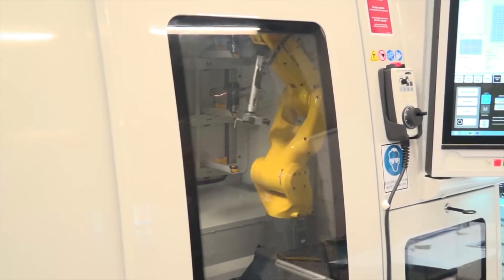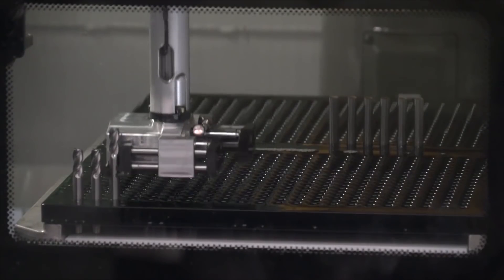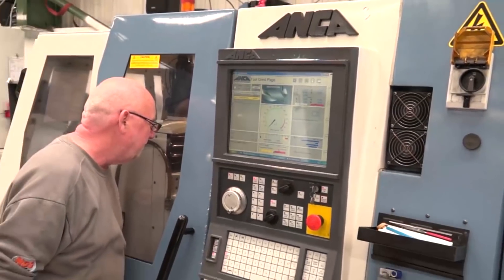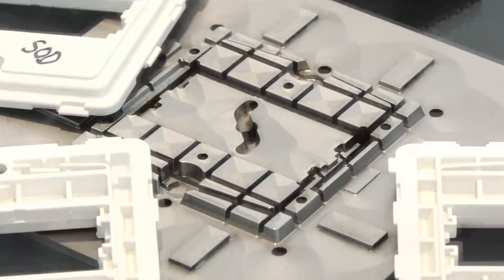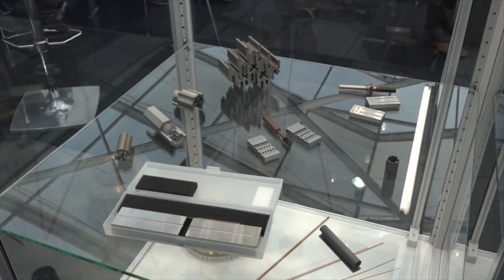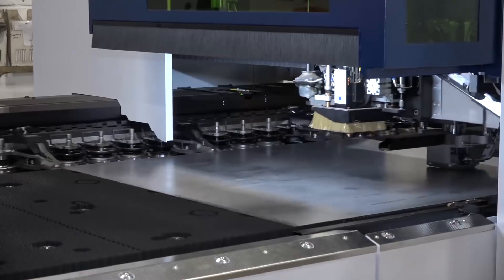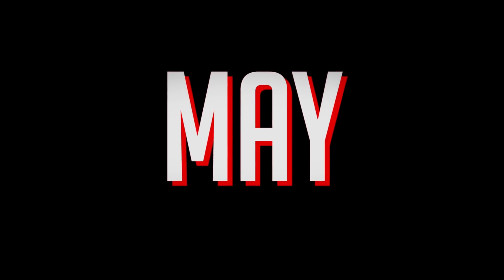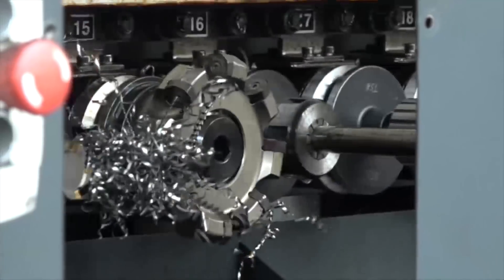Predominantly because of the robot loading we can produce large batches of tools. We initially bought a sonic die sinker in June last year to produce some specialist dies. This new machine will produce parts quicker and now it comes off the machine done.